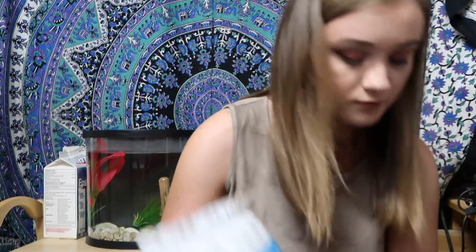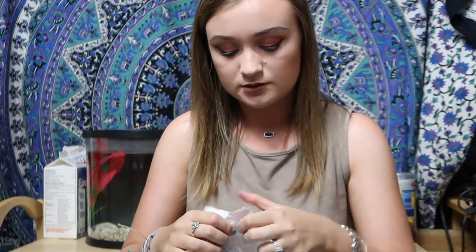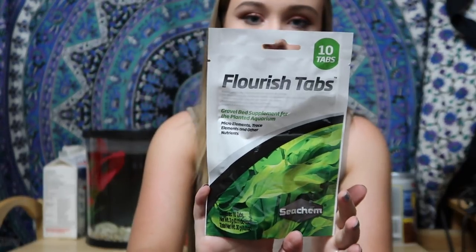The other day, based on recommendations from a few people, I heard about a flourish tab that helps keep live plants healthy. Since I'm definitely not experienced with live plants, I knew I needed something to keep them from dying. So I took the recommendations and ordered on Amazon Prime the Seachem Flourish root tabs. Let me see if I can get this open — yes, awesome! Right here, these are by Seachem and they're supposed to be really really good.